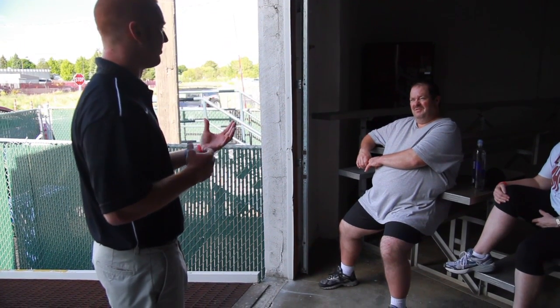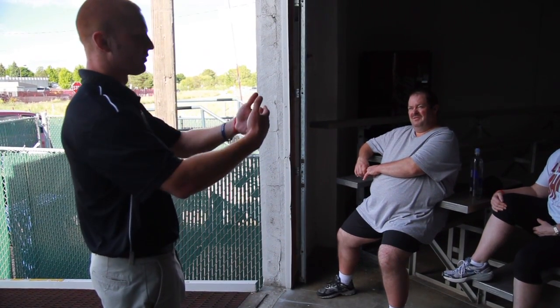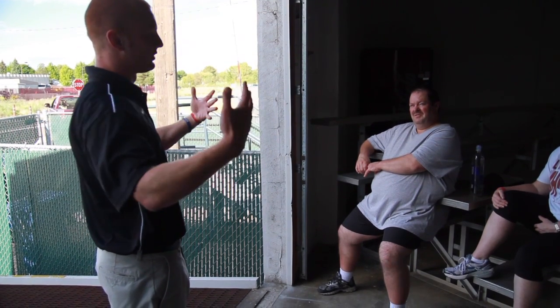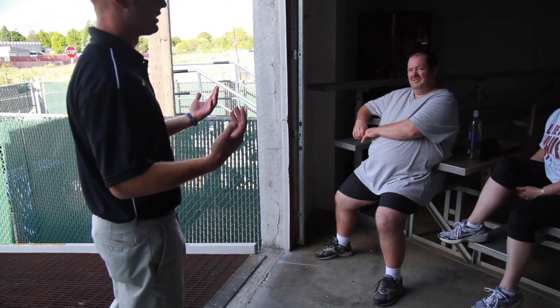Static stretches we want to do after we work out, not before. If we do them before a workout, we stretch out those muscles and it becomes much harder for them to contract because they're so stretched out — making it a lot harder to work them through any type of lift.